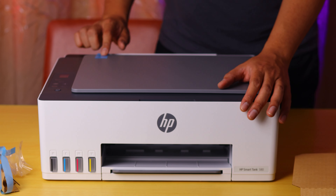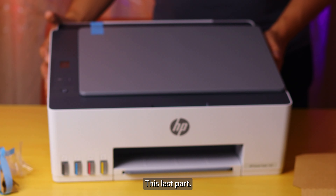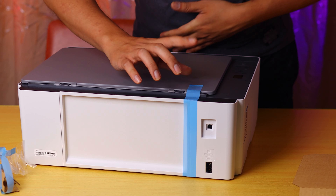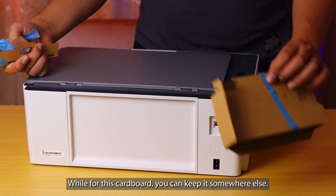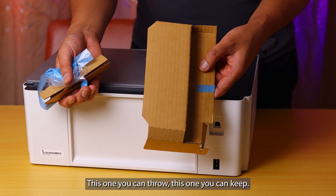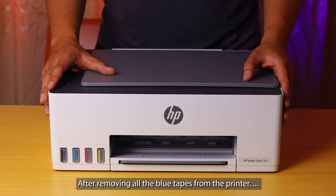Then the top here — this top part is the last one. Throw this away, and this cardboard you can keep it somewhere else. After removing all the blue tape from the printer, the next step I will show you how to refill all the inks into the ink tank.